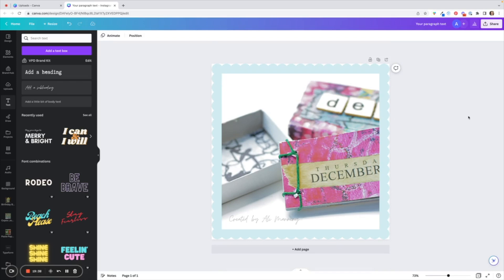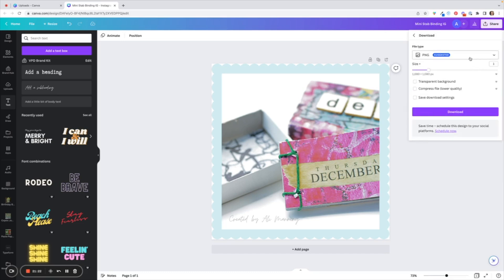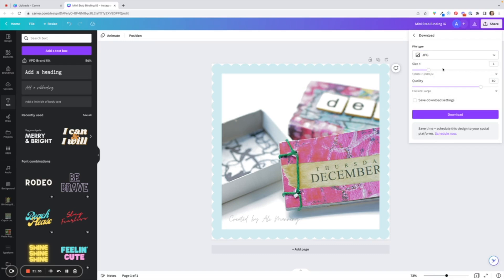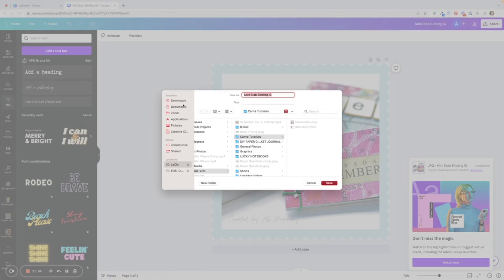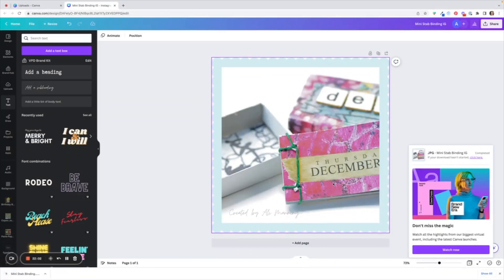I can get rid of this second canvas now by hitting the Delete Page button — that's the little trash can. I'm happy with my image; I think it's ready to post on Instagram. Let's save it — first we need to give it a name up here, let's call it 'Mini Stab Binding IG for Instagram.' To download it, hit the Share button with the upward arrow and hit Download. I like to download it as a JPEG. Then I choose where to put it on my laptop and it's saved.